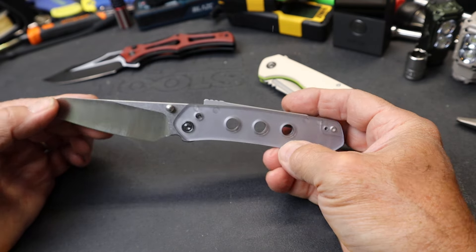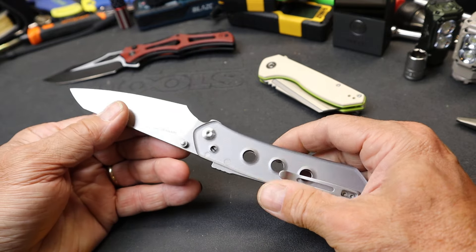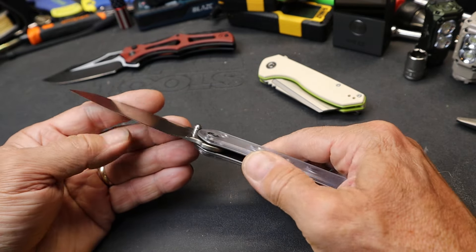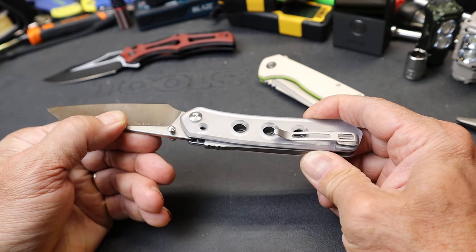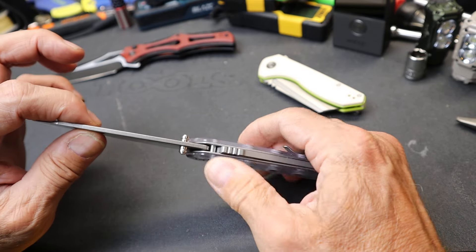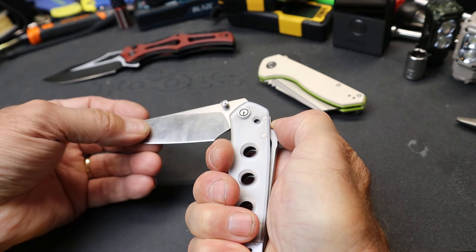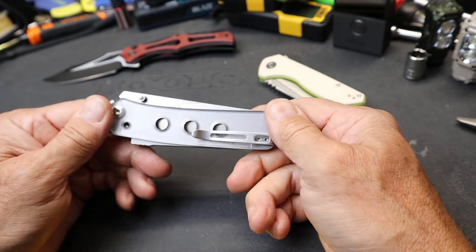Is that the greatest lock mechanism in the world? No — it's a choice. There are lots of different kinds of locking mechanisms, which tells me we haven't yet fully dialed in the lock. There's the axis lock, liner lock, frame lock, back lock like the old Bucks — that's kind of what I thought this was going to be. But they actually just moved it all the way up to the front. You can unlock it all kinds of different ways, but remember that blade is going to swing free, so you really have to pay attention. Once you get the hang of it, it's great.